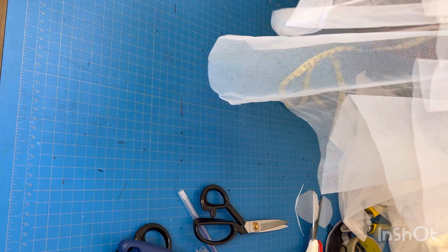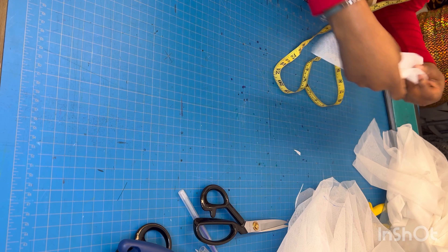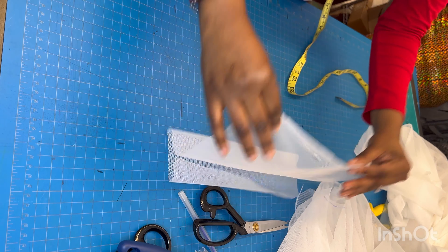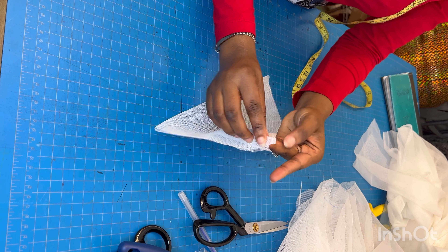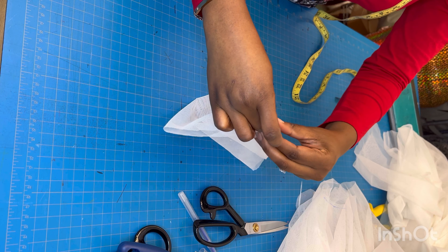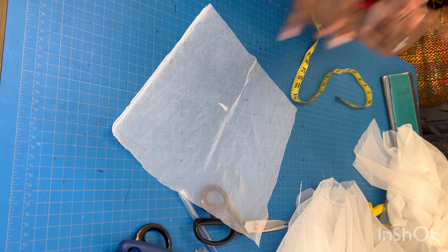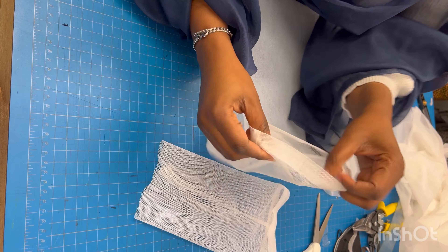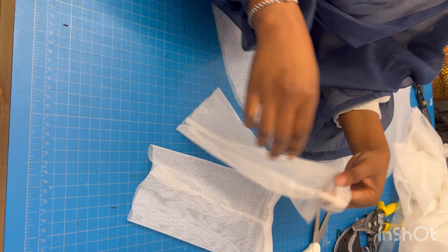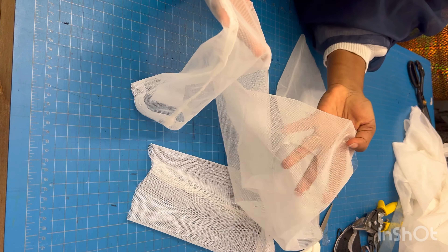Look how pretty they look! I have two high-low sleeves right here looking very nice. The next step is to sew the sides of the upper sleeve together and tuck the top in. I've finished hemming the top of the sleeve and sewn the sides, so now I'm ready to attach it to the flare part.